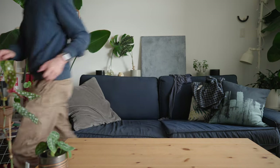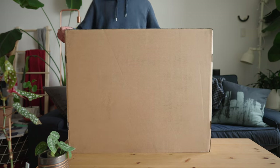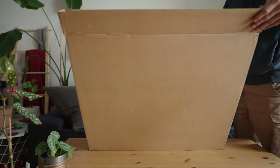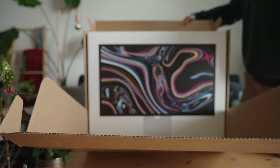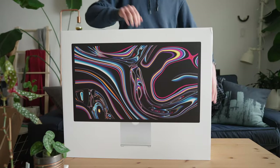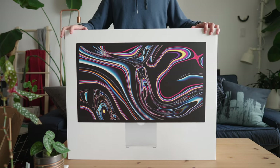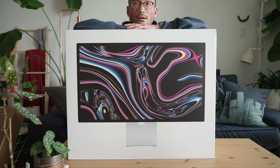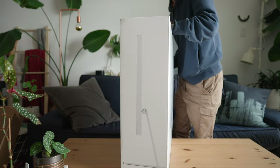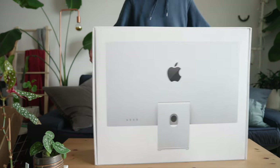I'm really just happy that Apple is back in the display game. All right, let's get unboxing! Easy to take out — look at that bad boy right there. Boom — Studio Display!